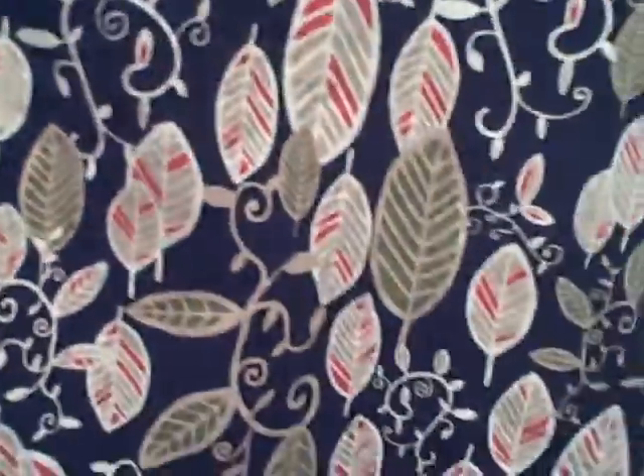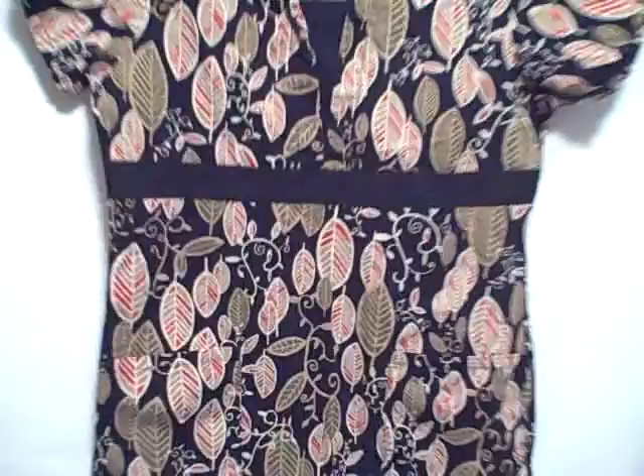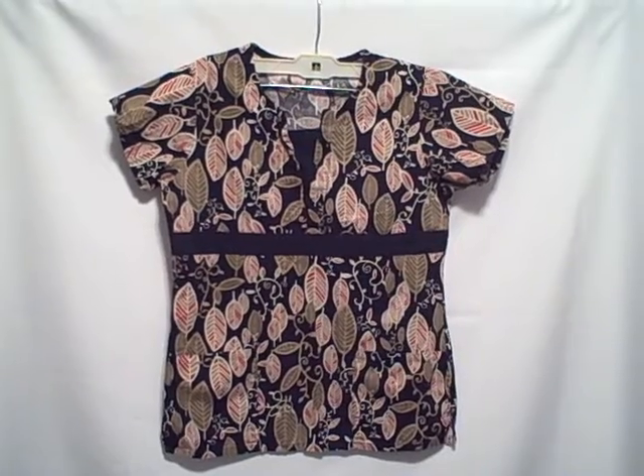Like I said, the tag's gone, so I don't know who it's by. Here's what the back side looks like. Short sleeve, square neck, two pocket, brand unknown. Measures out to be an extra small.